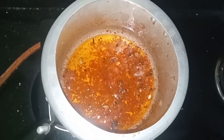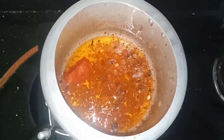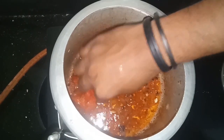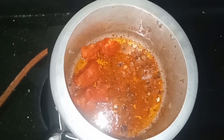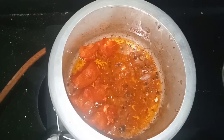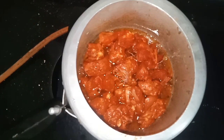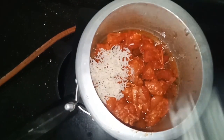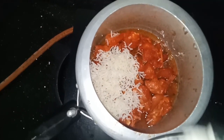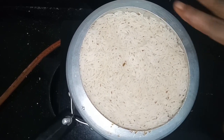If you have a low flame, put it in a thick layer. Now, we're going to add rice in the bowl.